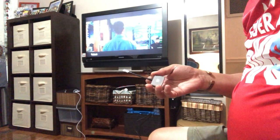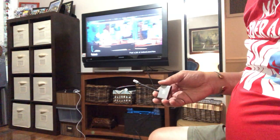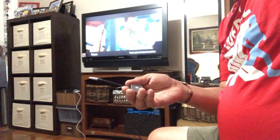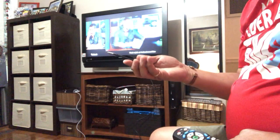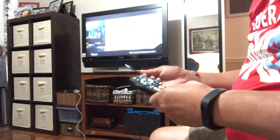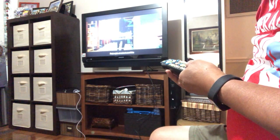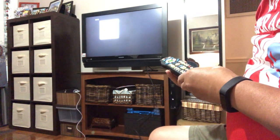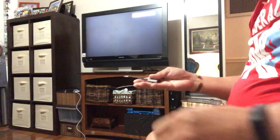I have already connected the HDMI cord and the lightning cord to my television and outlet, so we just need to try to see if it really works. The first thing I need to do is change my channel — I think I connected it to HDMI 2, so let's go to HDMI 2.